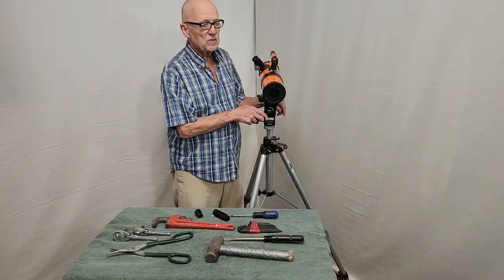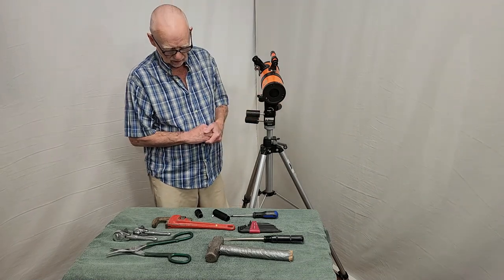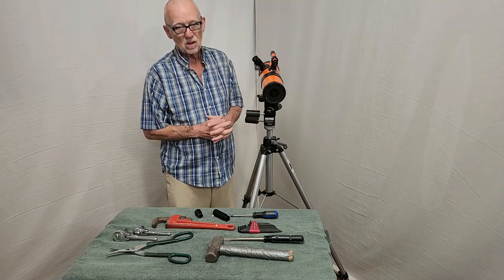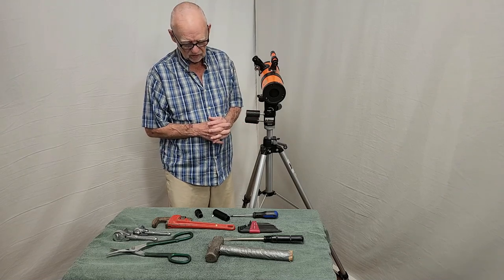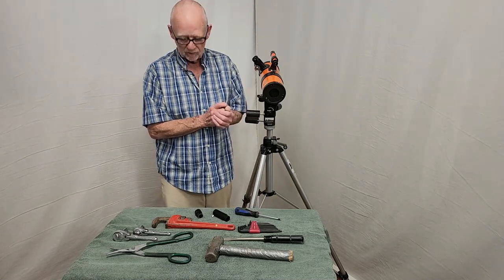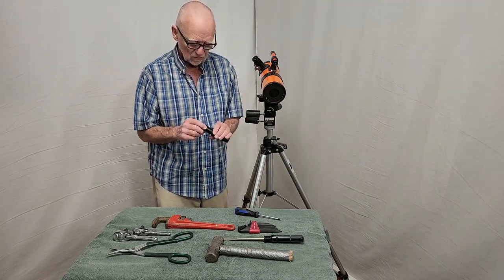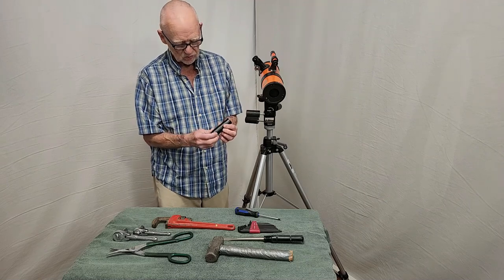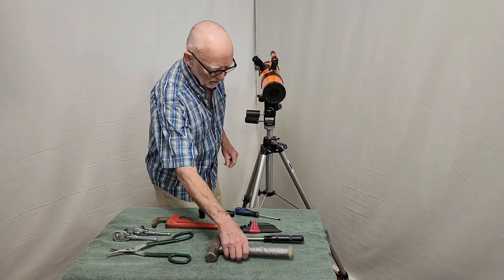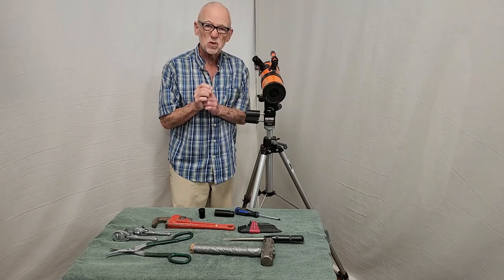If you're going to attempt to collimate a Jones-Bird telescope, you're going to need a set of tools. To be perfectly honest with you, only a few of these tools will be necessary. I've got a screwdriver — absolutely imperative, because it's got Phillips-head screws. This is a Cheshire eyepiece from Takahashi — it probably costs more than the telescope — and an extension tube. Those are helpful. If you get desperate, this tool will come in handy too, because you might want to just start from scratch.